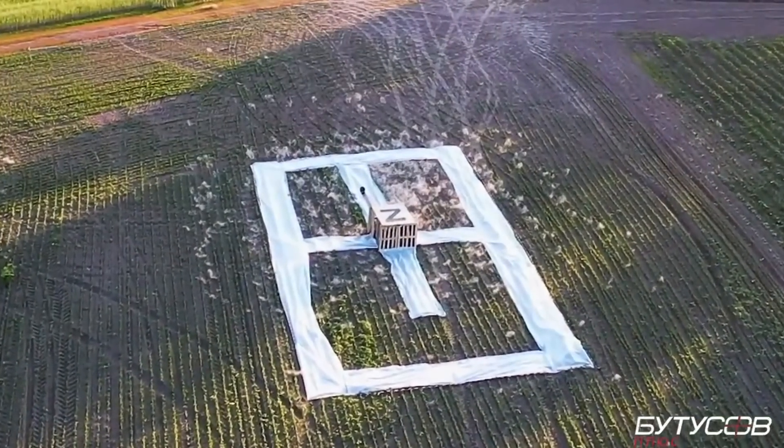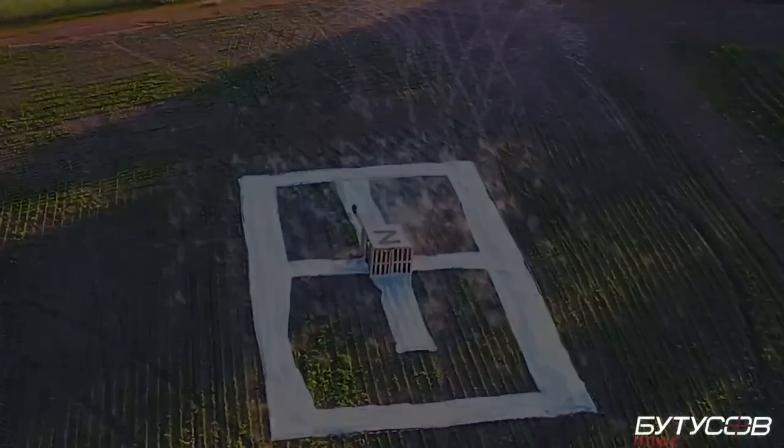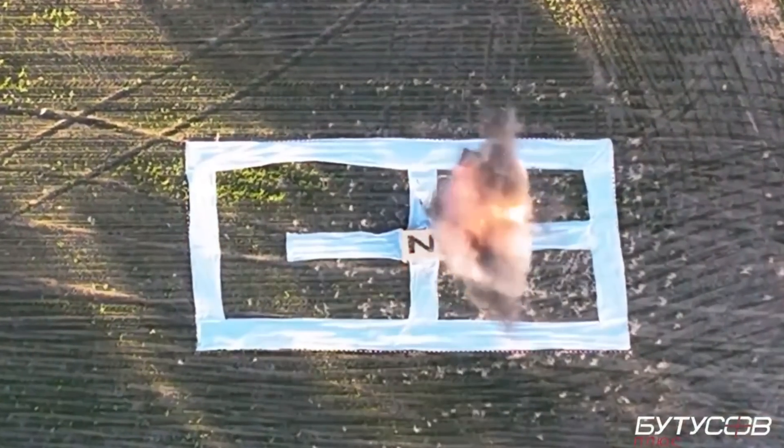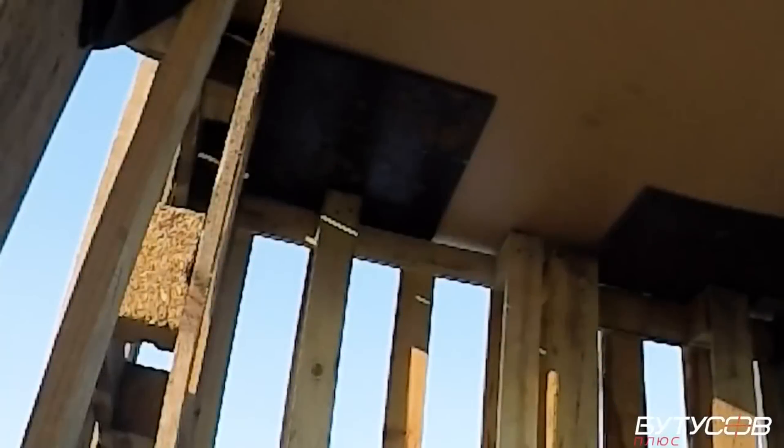With a range of 120 km and being inexpensive, the drone will probably have two main tasks: taking out sensitive equipment such as radars, SAM systems, MLRS systems, and planes or helicopters on the ground.